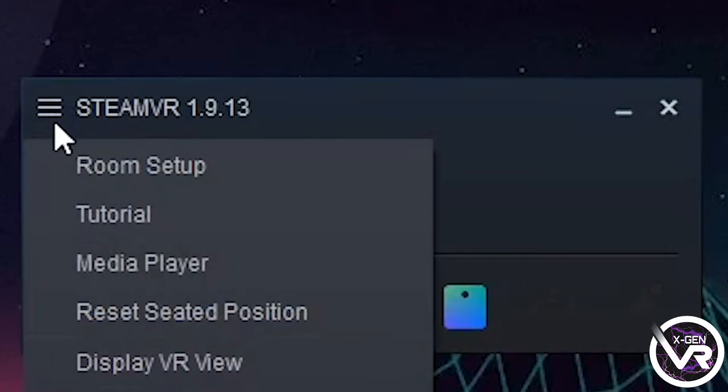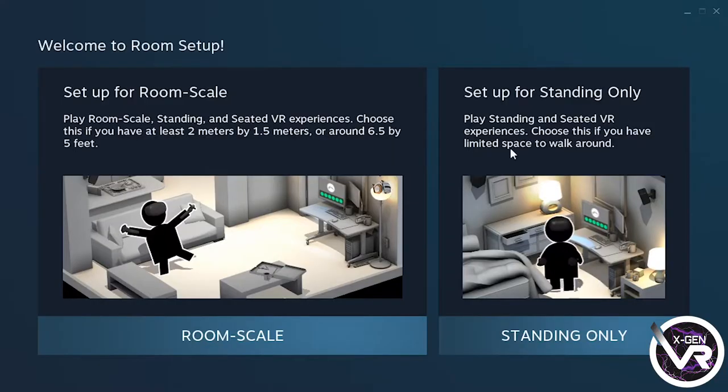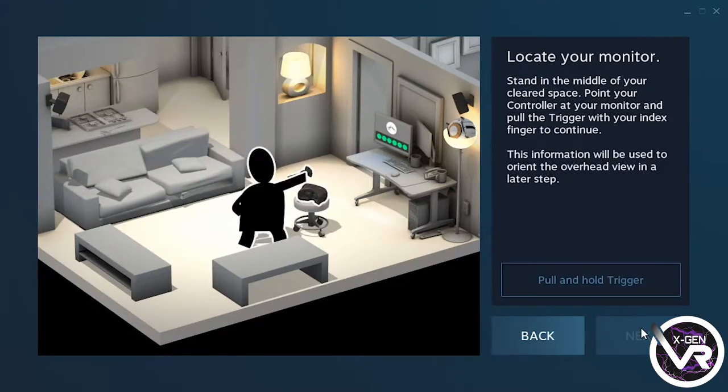So after you've done that, all you're going to need to do is load up SteamVR and click on room scale setup and follow the instructions provided. That's just pointing out your floor level and then also mapping out your play space. Once you follow all those instructions, you're good to go.